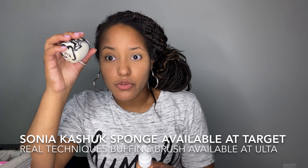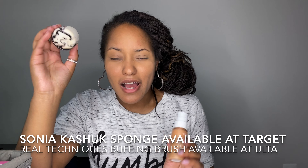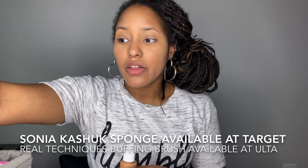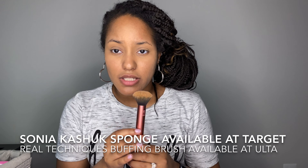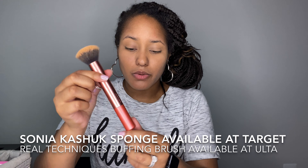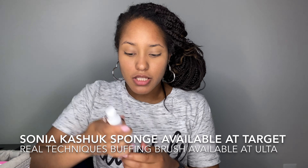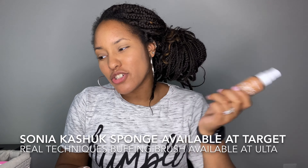I'm going to be using my Sonia Kashic sponge to apply this on half my face. This sponge is super soft — when it gets wet it doubles in size. You can pick it up from Target. It's a really soft, great sponge. I'm going to use it dry today. I'll do half my face with the sponge and the other half with a brush — this Real Techniques buffing brush — so you guys can see the difference.